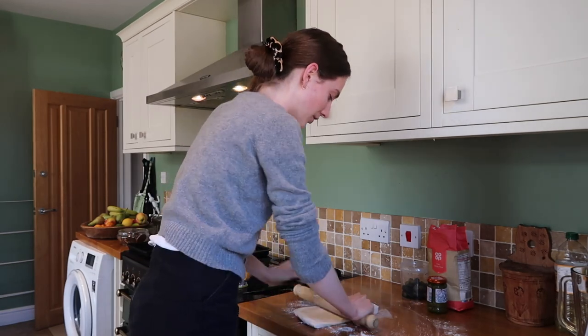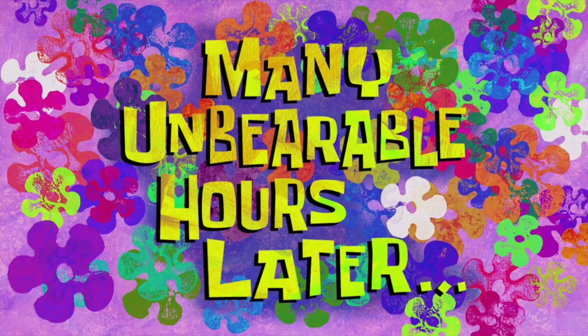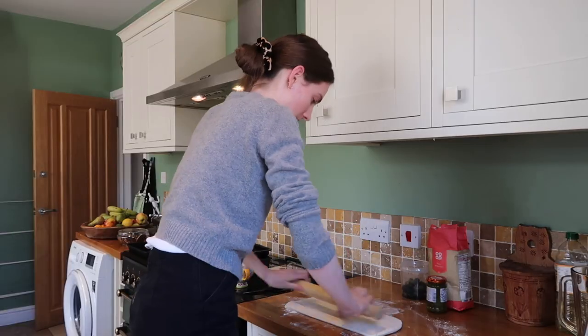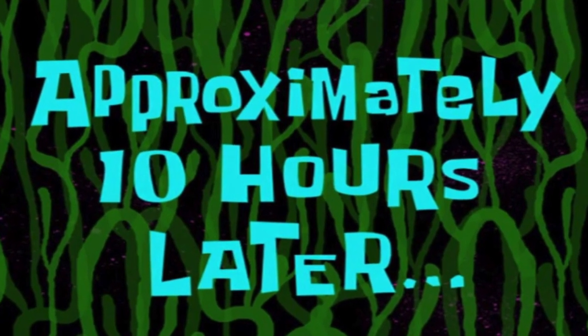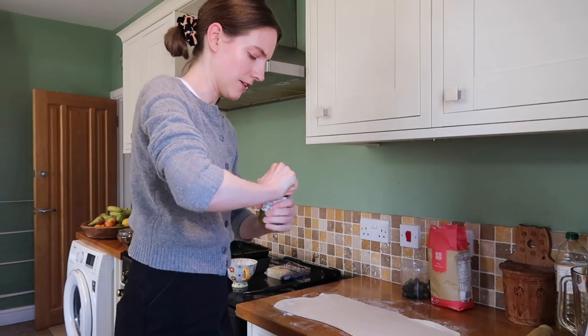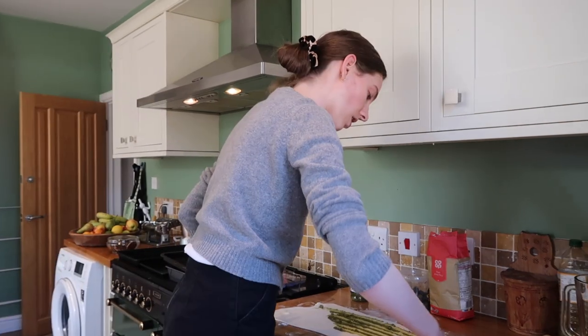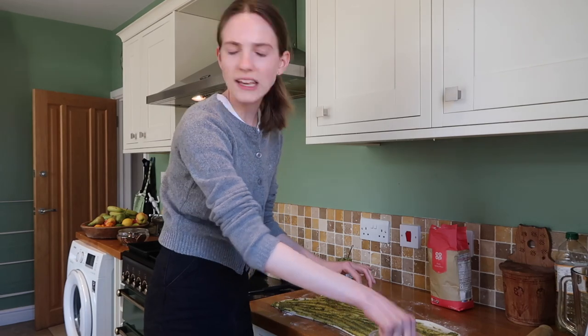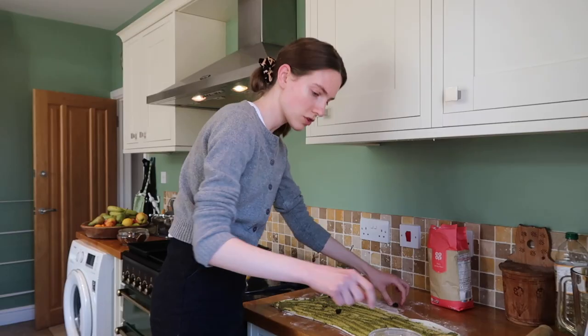This is my workout for the day — several song-filled hours later — and that is it! Let's get some of the pesto and scooch it all over. Oh, it smells so good.